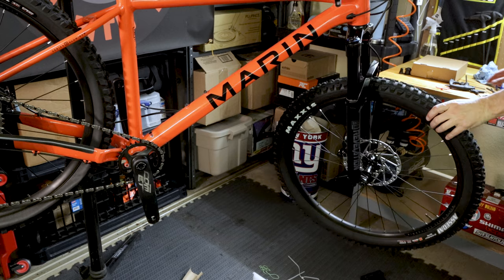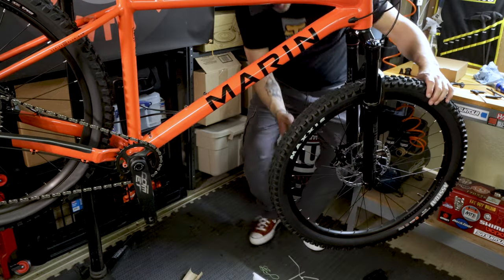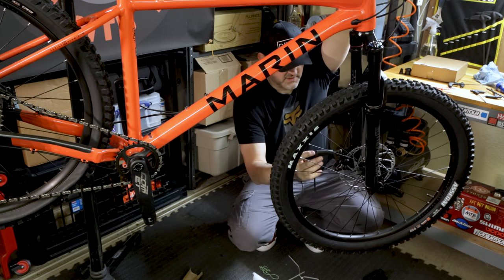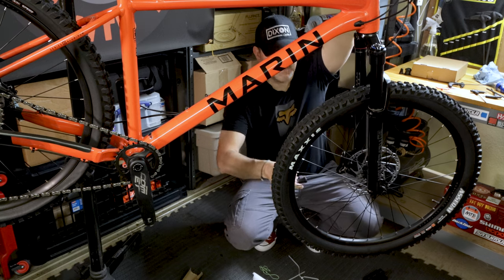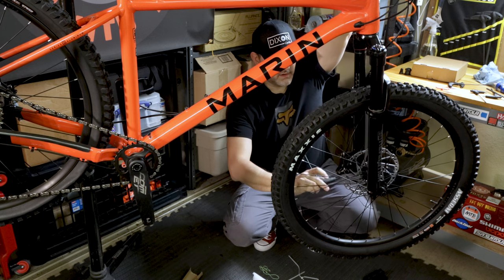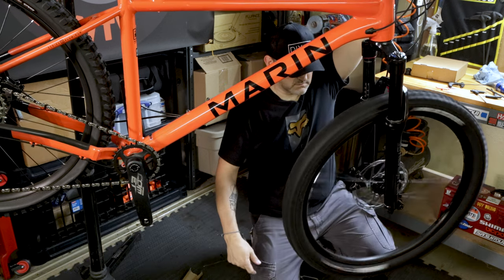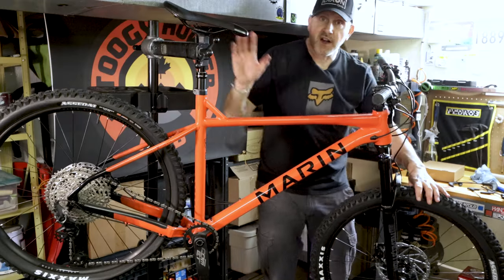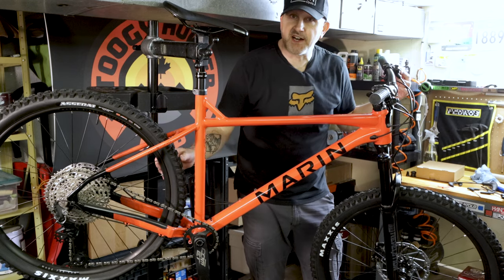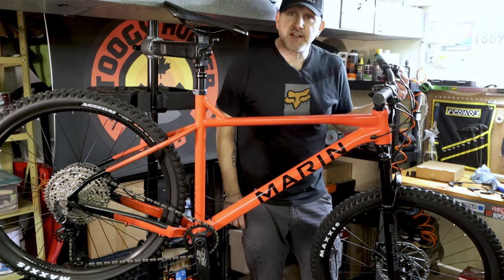Okay, so we got the front wheel mounted. I'm just going to tighten up the brake calipers now and make sure they're not rubbing. We'll hold down the front brake and tighten that up. By holding down the lever while tightening, it should center the brake caliper over the rotor and there shouldn't be too much rubbing going on. Not bad. So we got this pretty much set up. I'm going to do some tweaking — the tires did come with tubes in them, so I'm going to get them set up tubeless. We'll find a spot outside to take a closer look.